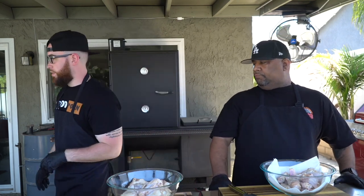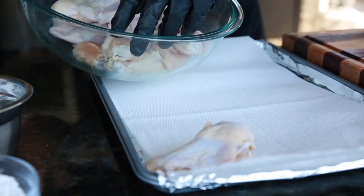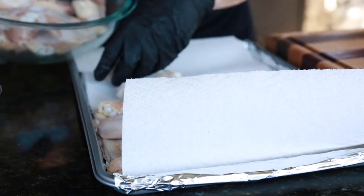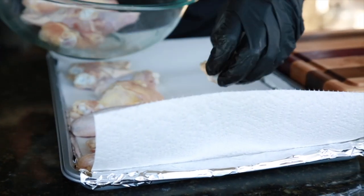First things first, we're gonna go ahead and dry these chicken wings off. You need some paper towel — lay a nice layer of paper towels down and then add your chicken wings to the paper towel. Super important when you're frying chicken wings: you want it to be nice and dry so that the skin gets nice and crispy, because everybody likes a crispy chicken wing.